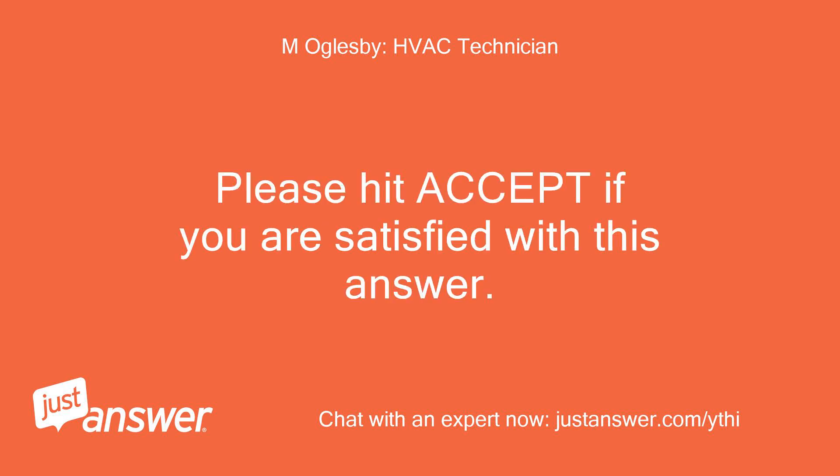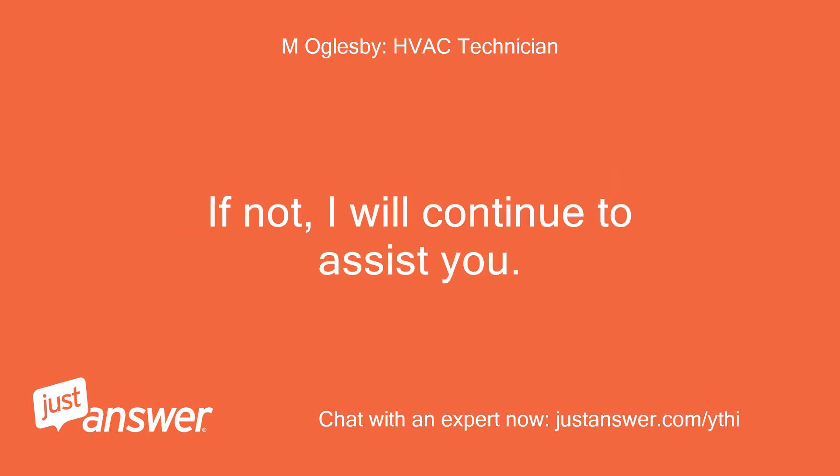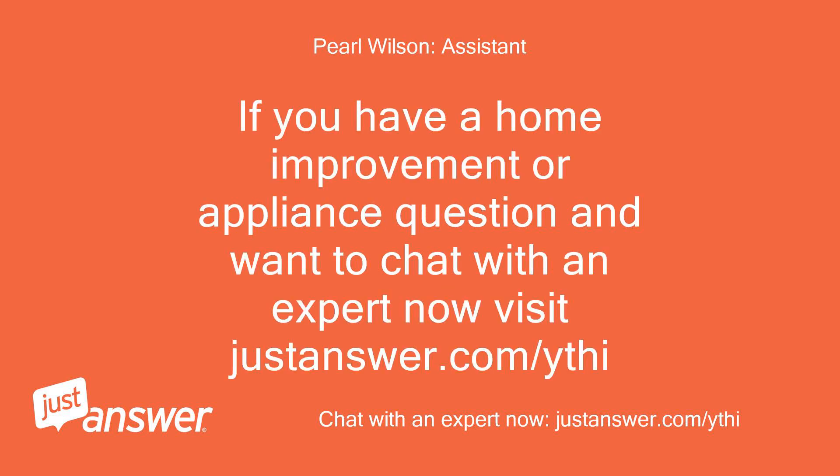Please hit accept if you are satisfied with this answer. If not, I will continue to assist you. If you have a home improvement or appliance question and want to chat with an expert now, visit justanswer.com/ythi.